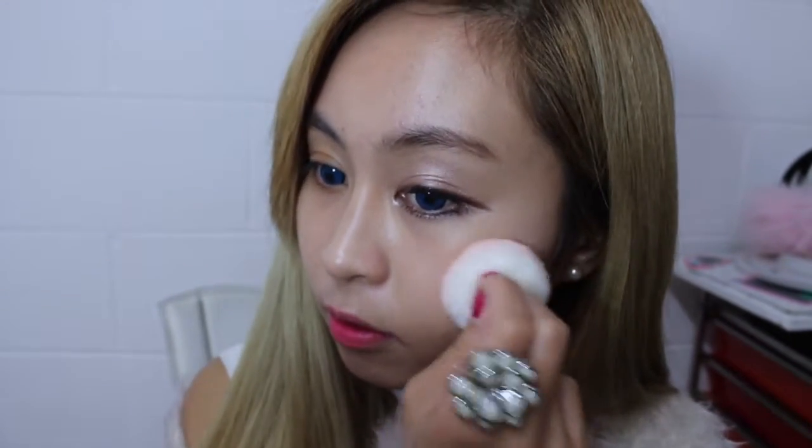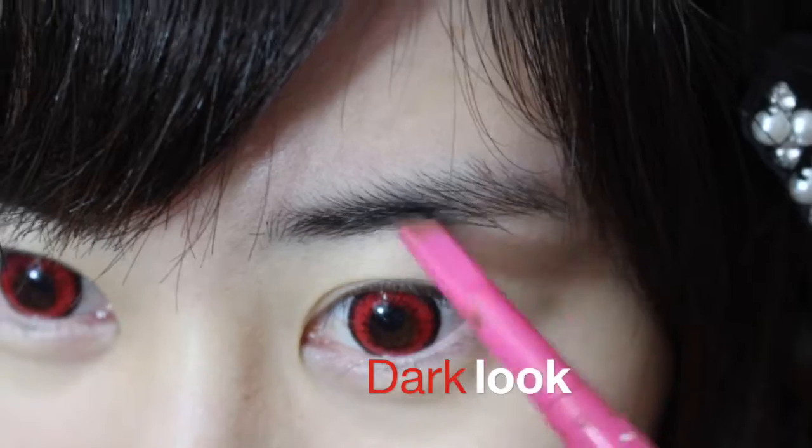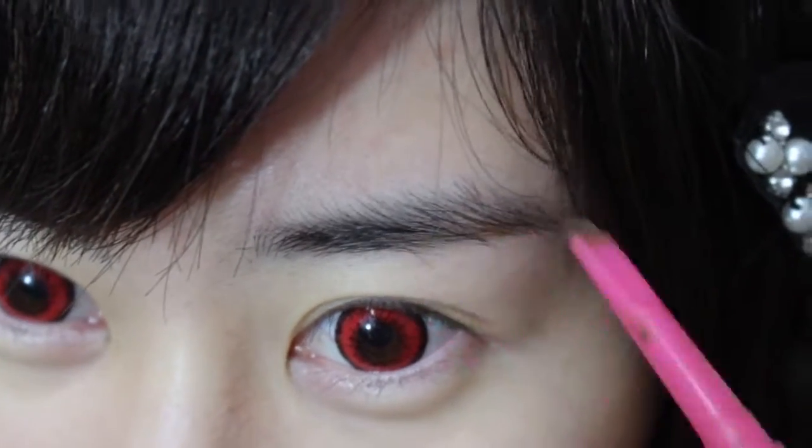I always find the cushions really cute — they're so pretty. Okay, it's done! That's a contrast of me with and without makeup. Now we'll do the dark makeup. I'm just putting in my eyebrows.